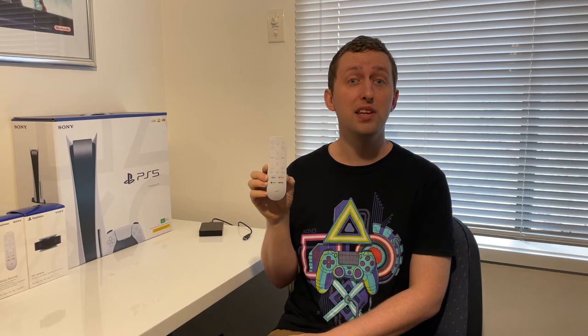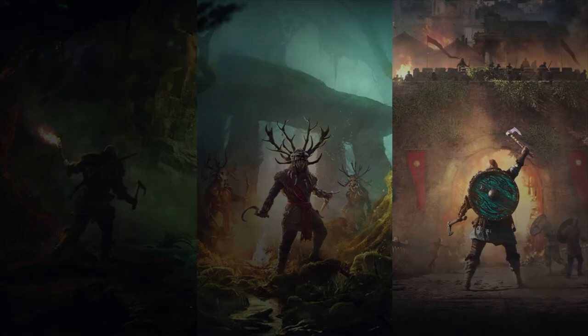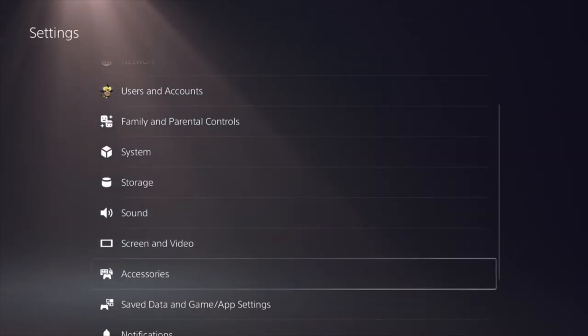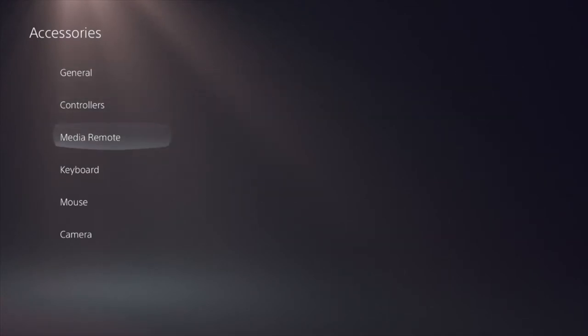So let's jump in and check it out. From the PlayStation 5's menu, what we want to do is go over to the right hand side where we have Settings. Open that up and then head down to where it has Accessories. We then want to click on Accessories and then head down to where it has Media Remote.